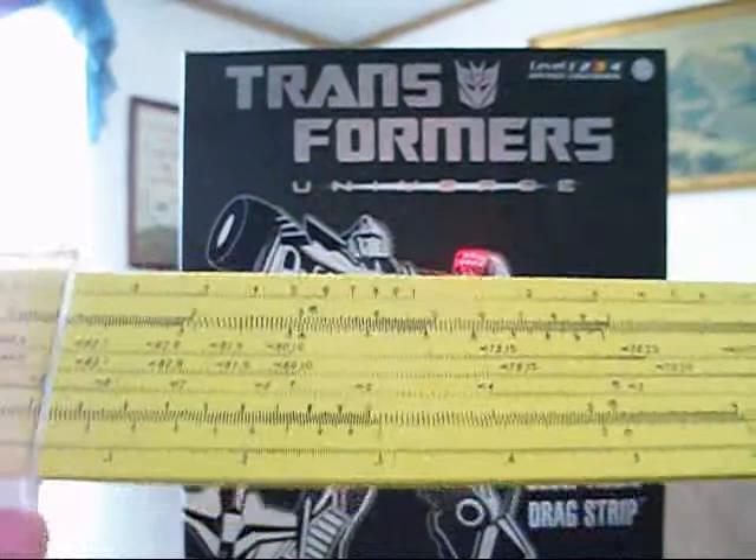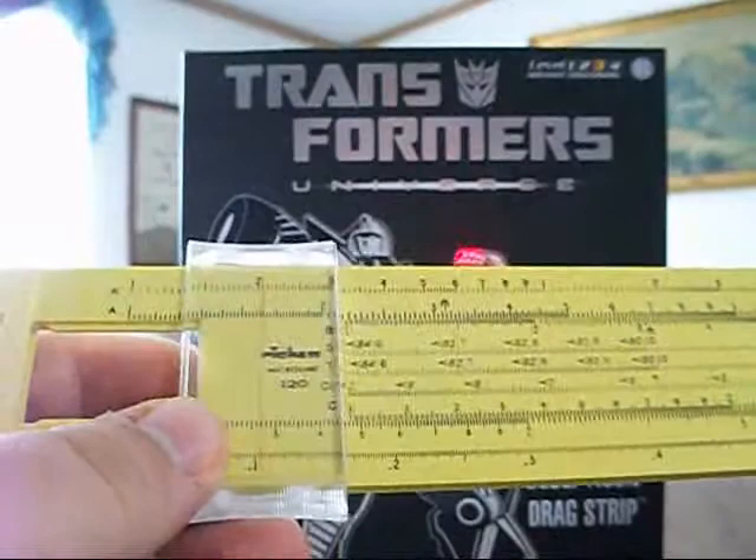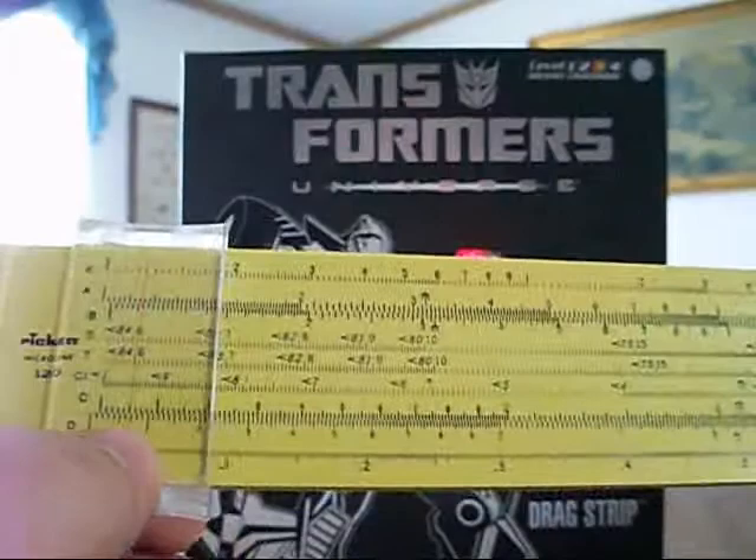Hello, YouTube! This is the Transforming Toybox, and this is a Picket Slide Rule for Students. This is a basic analog calculator where you can use the various indices in order to multiply, divide, add, subtract — everything you need to do. Basic four-function mathematics. Let's get into it.